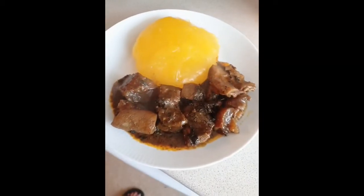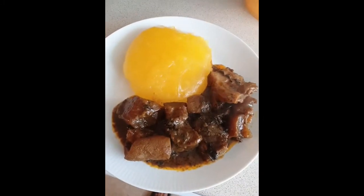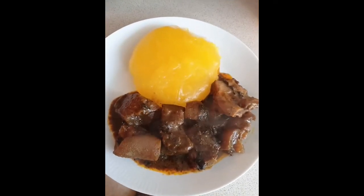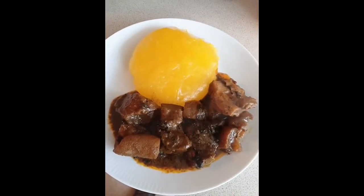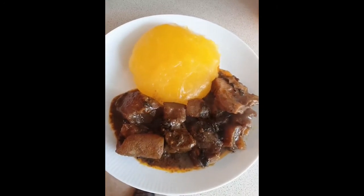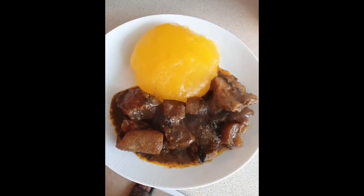Look what I've got — I've just made my starch, and this is my banga soup. You cannot beat this, it's so delicious and so nice. I enjoy it! Please watch this video and subscribe to my channel for more food to come — thank you!